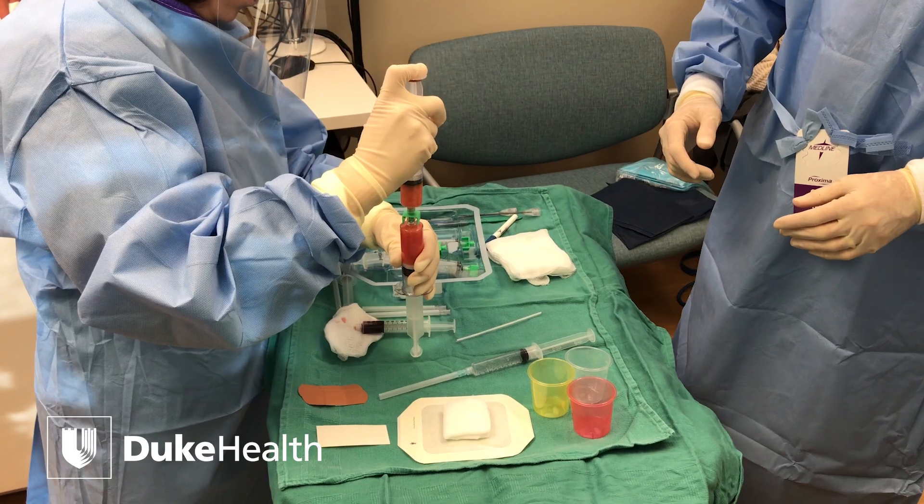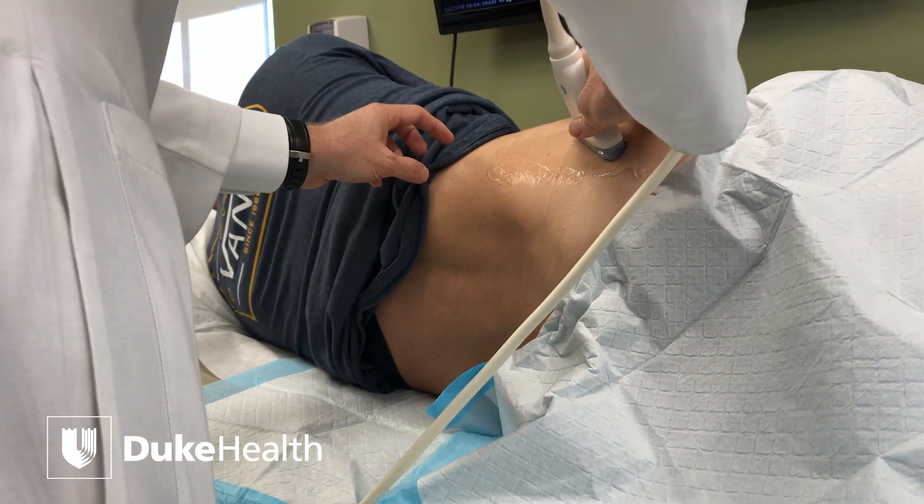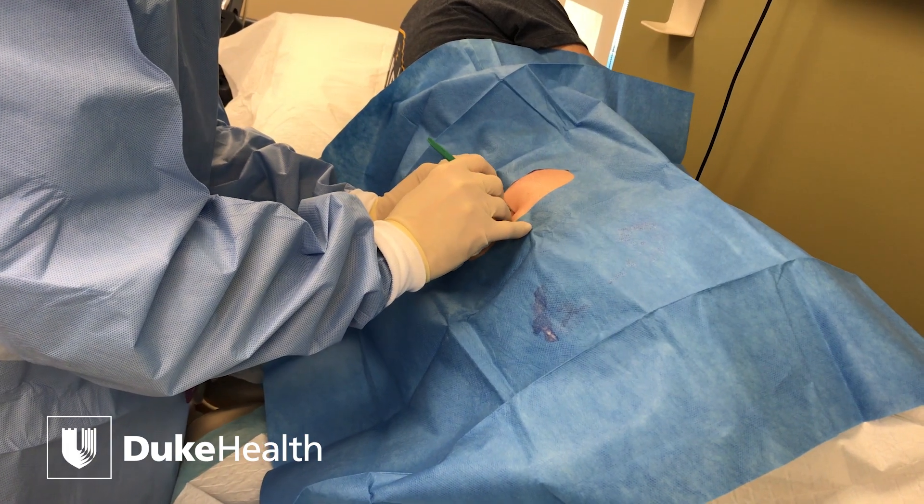We feel good about doing this because we know our body has the ability to heal itself. We're using our own cells in the case of the mesenchymal bone marrow and fat to do these procedures, and so people are looking for ways to have their own bodies heal themselves.